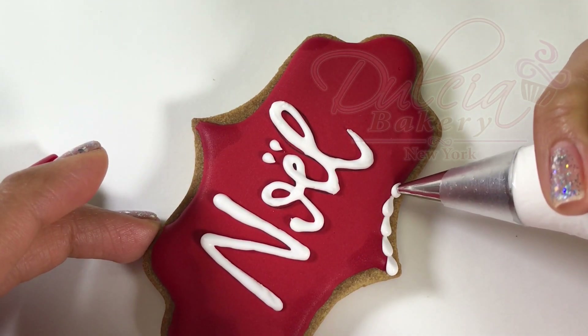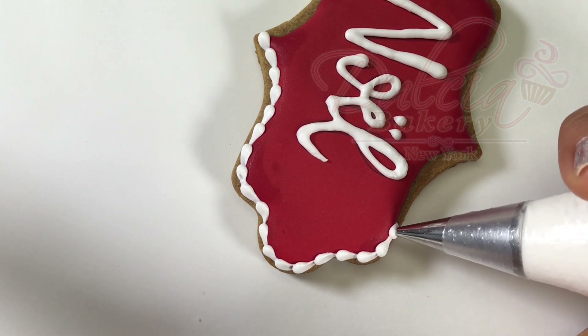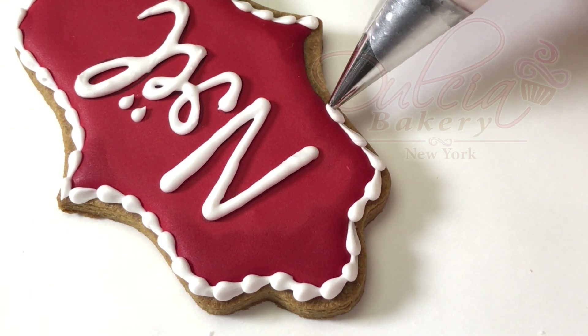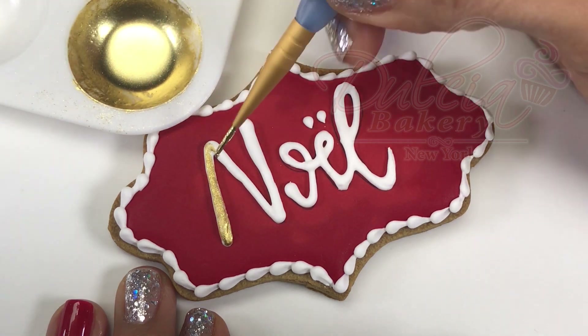Pipe a bead border with medium consistency royal icing and a number 2 tip. Once the icing is dry, paint it using gold edible paint.